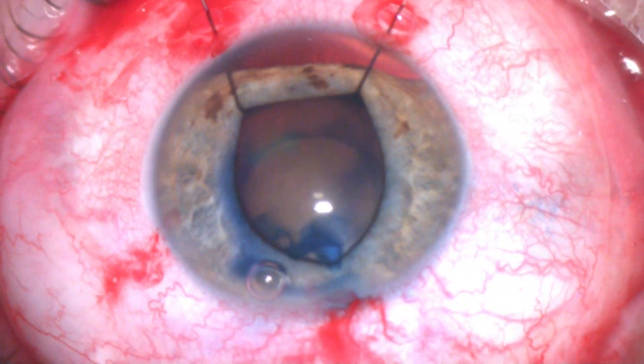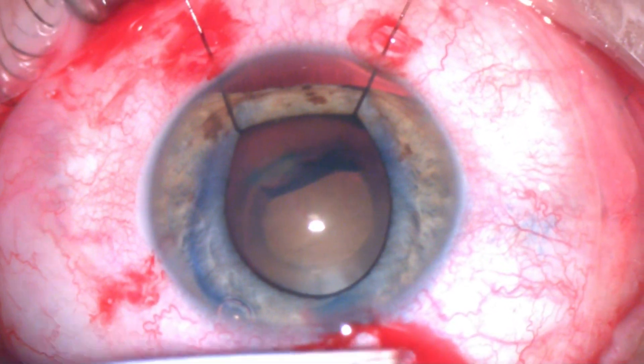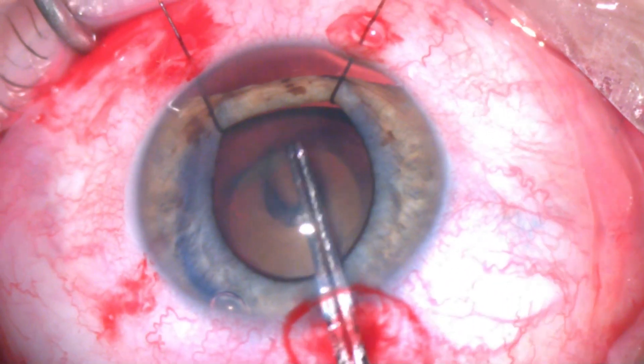Aiming for about five millimeters, I'll inject a little bit extra viscoelastic and try to extend the capsulorhexis here to reach the appropriate size of about five millimeters.